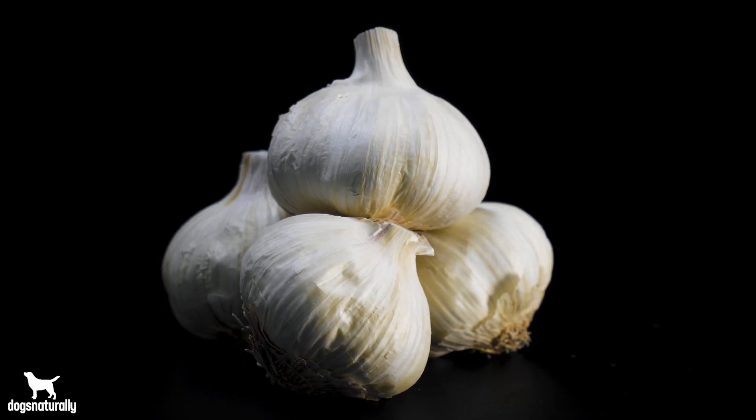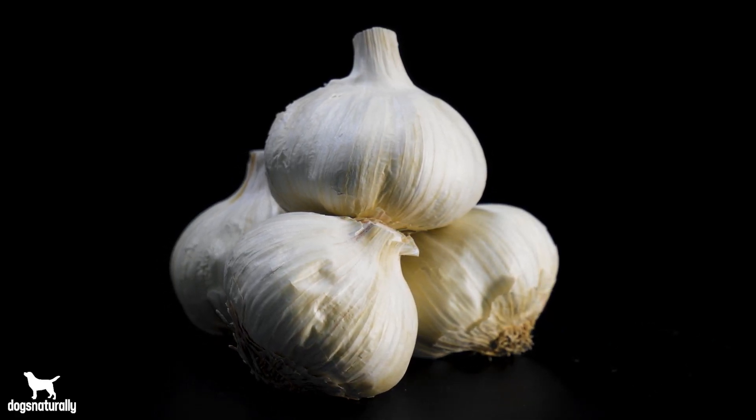Allium vegetables include onions, shallots, scallions or green onions, chives, leeks, and garlic.